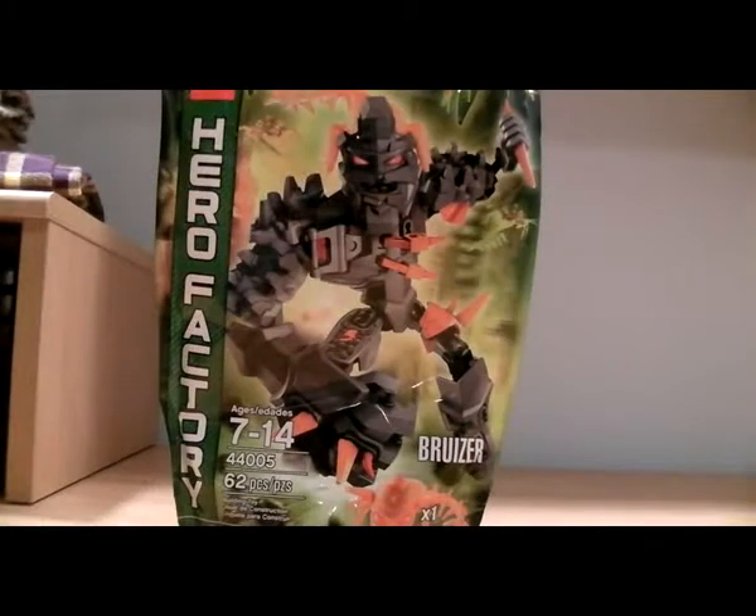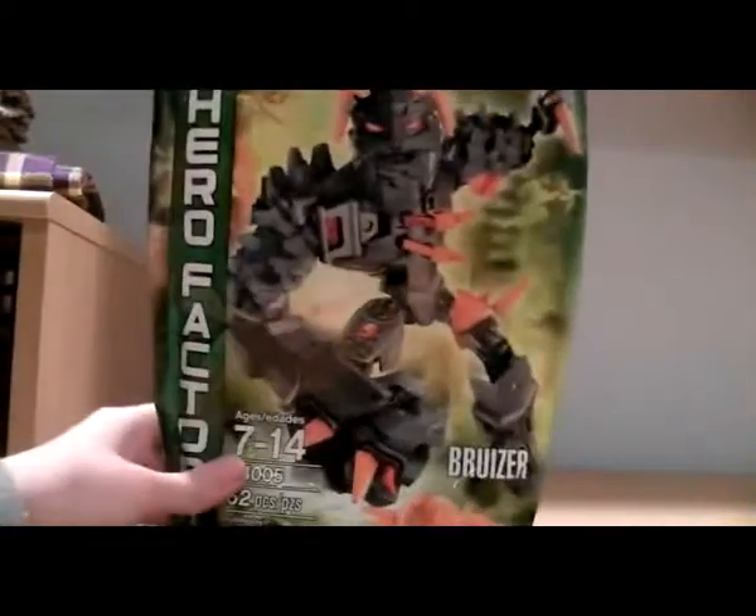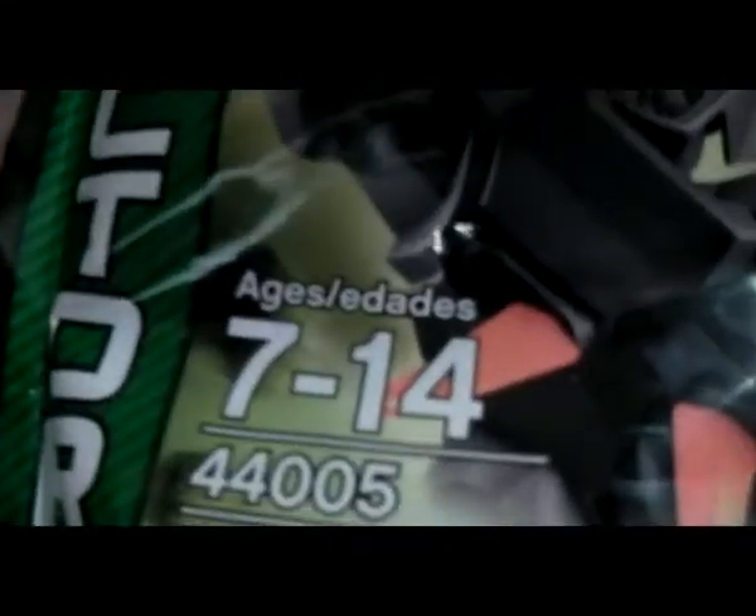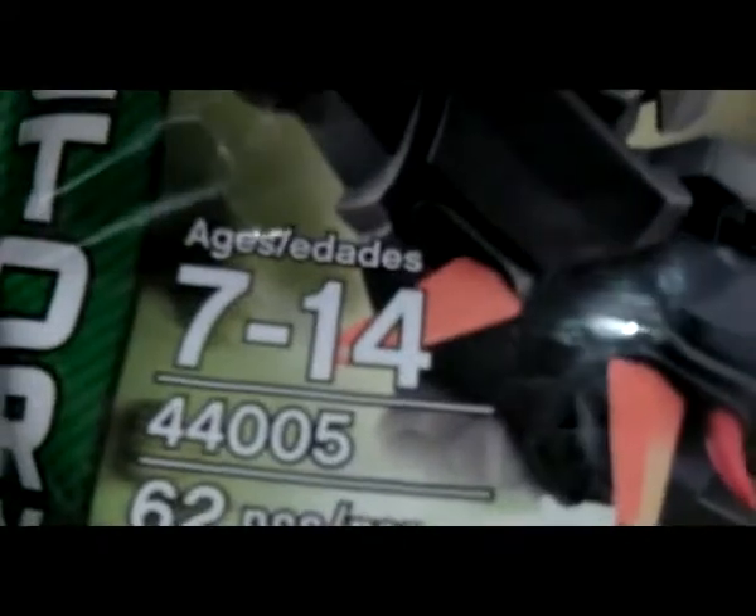So let's get to the bag first. Picture of Bruiser, LEGO Hero Factory symbol going down the bottom, Brain Attack symbol right there. We have Bruiser, comes with one of the orange brain thingies. He's just 7 to 14, number is 44005, and he's 62 pieces.